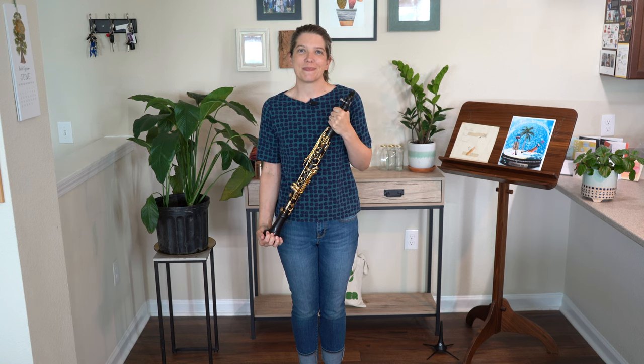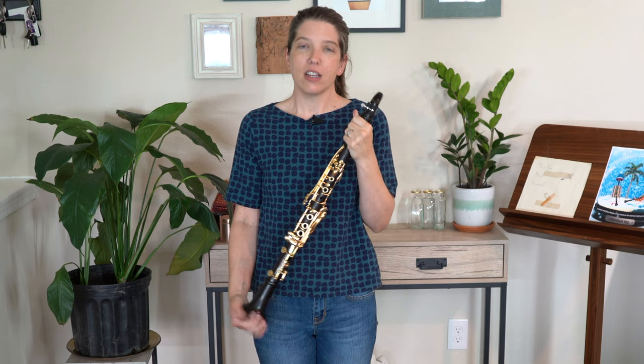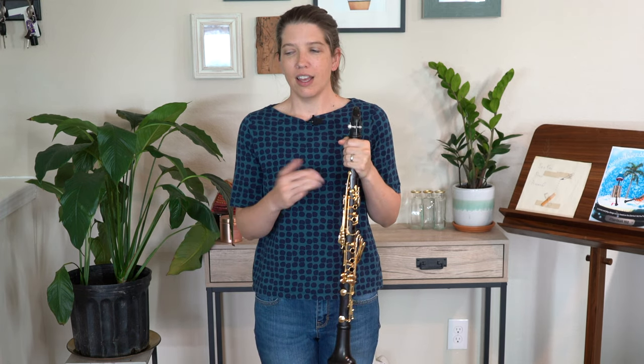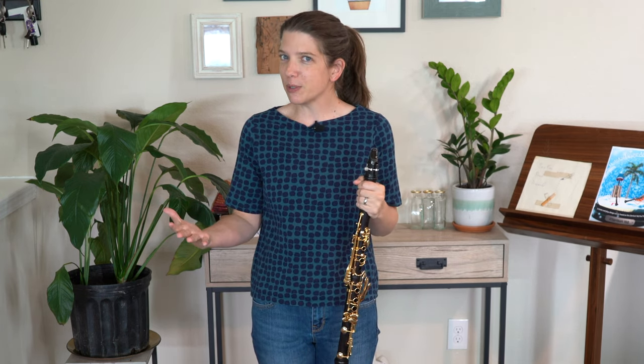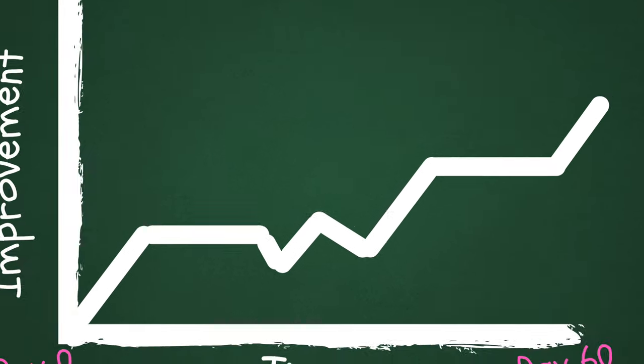Welcome to Clarinet HQ. Does this ever happen to you where you're practicing regularly and you're doing what you're supposed to be doing, but you just don't feel like you're improving at all? This happens to everyone. It's really hard to notice your improvement a little bit every day, but it's easier to notice it when it's over longer periods of time.